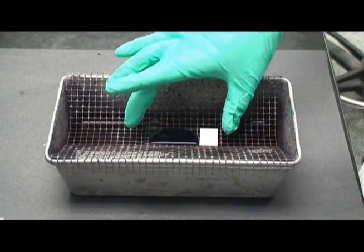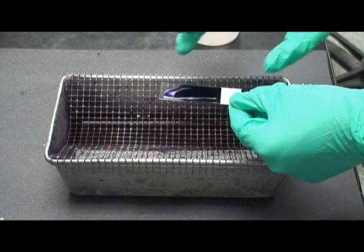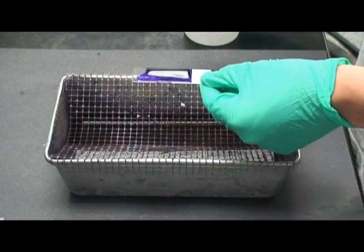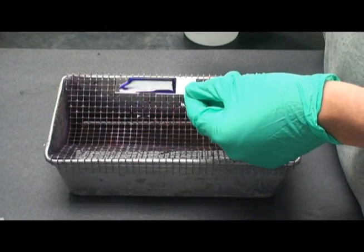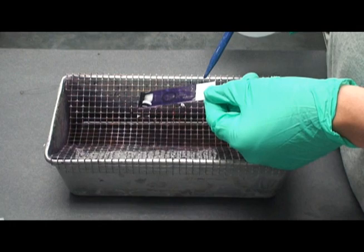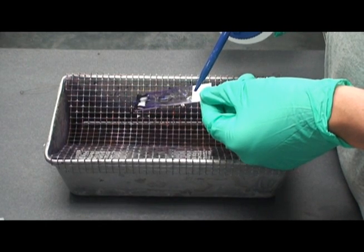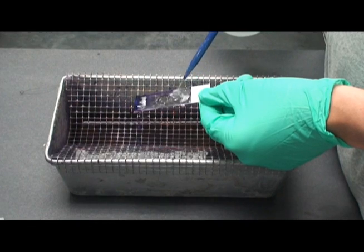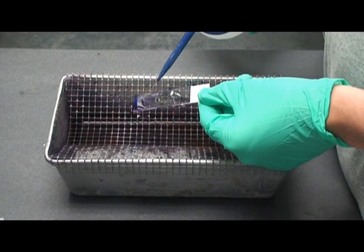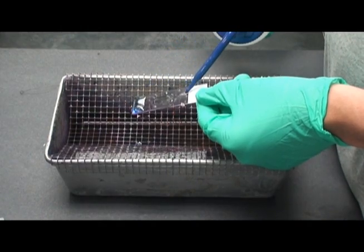Gently wash the slide with water. Proper washing technique for a microscope slide is shown here. A gentle stream of water should be applied to the tilted slide, taking care not to spray directly onto the bacteria as this may wash away the bacteria. Continue washing until stain no longer drips off the microscope slide.